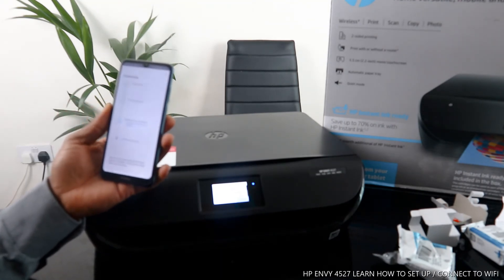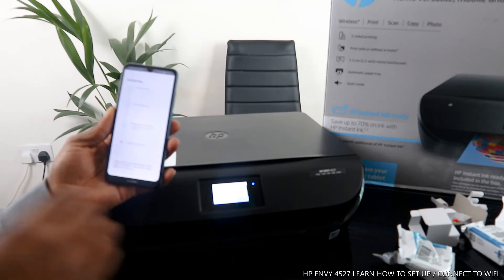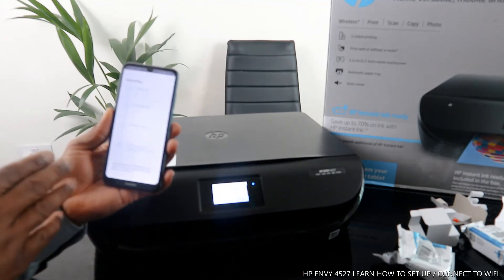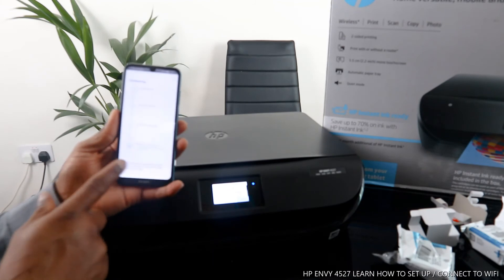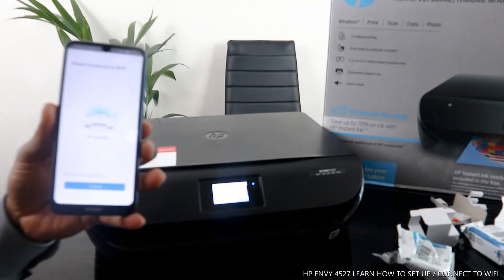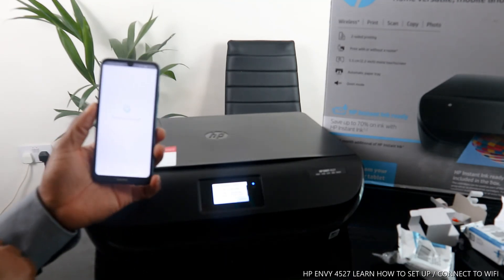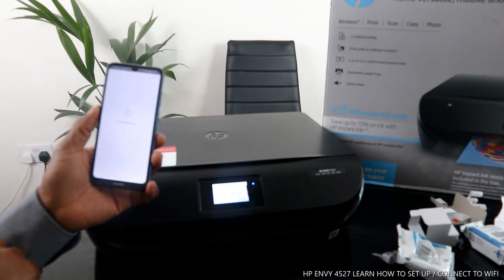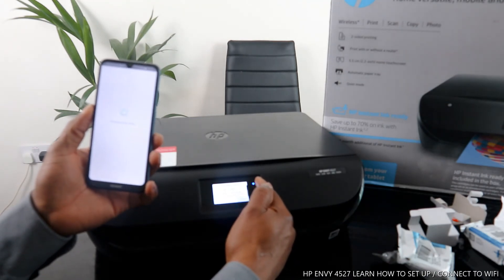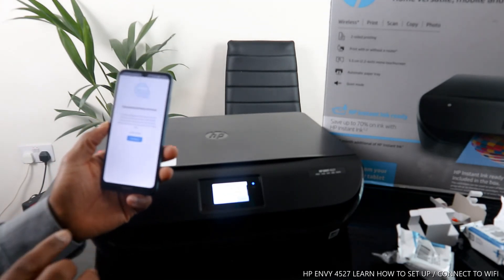The printer is found. If you miss any digit in the password, it will not connect. You can see this light is no longer flashing — it is connected. Wait for the IP address to be found and the connection to finish. Printer is now connected to the Wi-Fi network. Click 'Continue.'